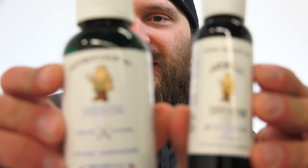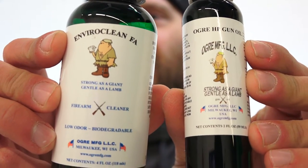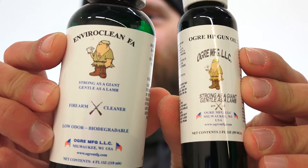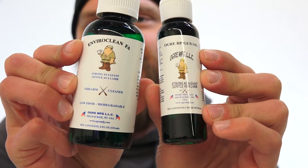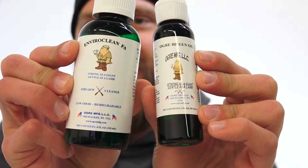I'm going to zoom in on the labels so you can check them out. These products are made in good old Milwaukee, Wisconsin — right in the same neighborhood as me. They're BioSafe gun cleaning products, so they're not going to harm the environment when you're out there cleaning your weapons.